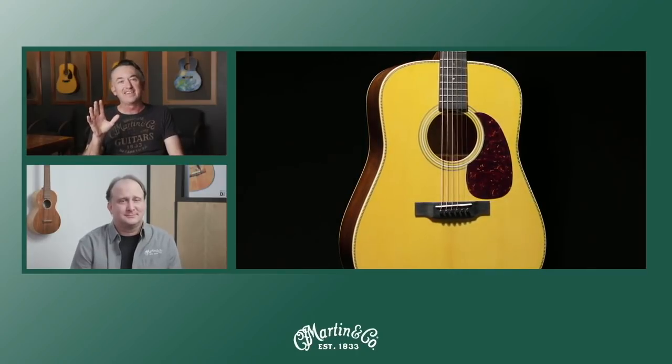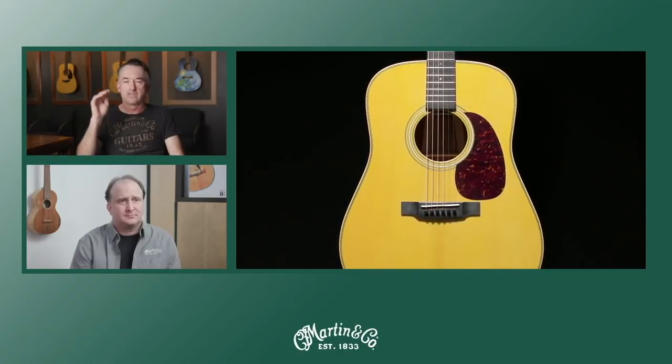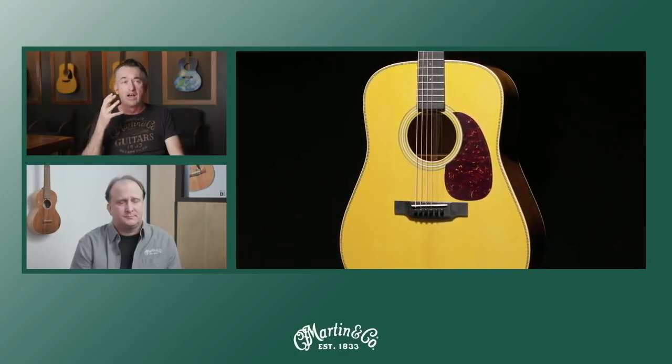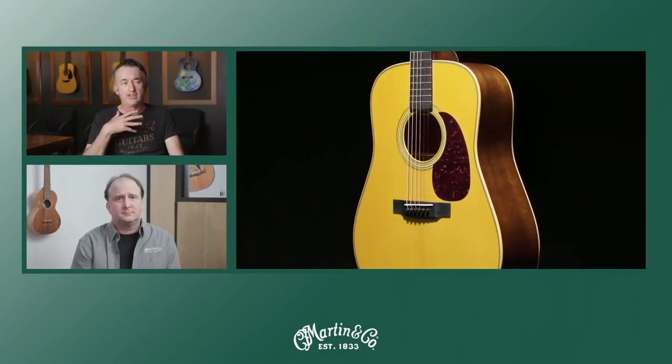There's a handful of famous Martin artists, and Dave Gilmour is on that Mount Rushmore of those artists — without a doubt. Artists that you would love to have worked with but haven't in the past. So the honor was certainly ours to go ahead and do it.